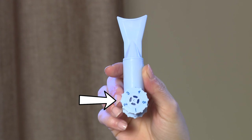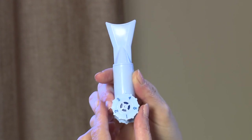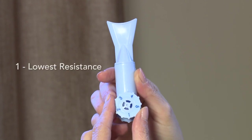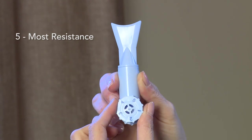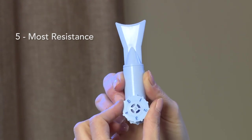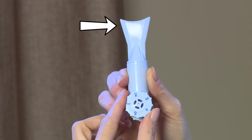This video will show you how to properly use your inspiratory muscle trainer. The resistance dial is turned to make these breathing exercises easier or harder based on the resistance number you choose. One means the lowest resistance or easiest. Five means the most resistance or the hardest.